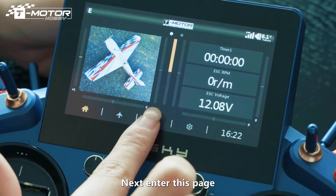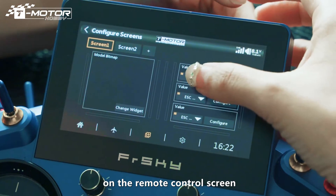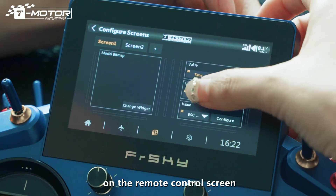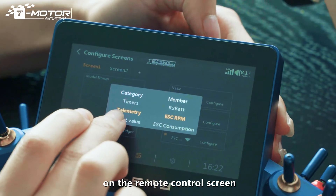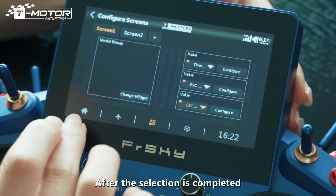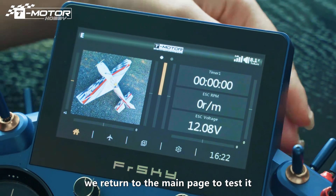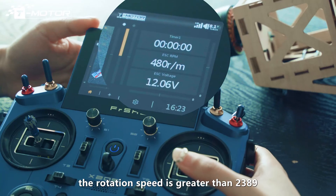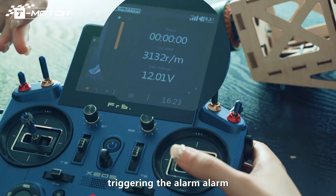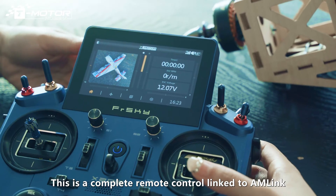Next, enter this page. Now you can choose what you want to see on the remote control screen. After the selection is completed, we return to the main page to test it. After turning the joystick, the rotation speed is greater than 2389, triggering the alarm. This completes the FreeSky Remote Control link to AM-Link.